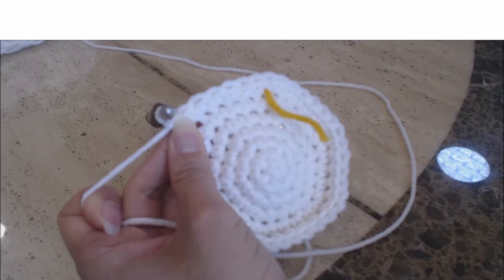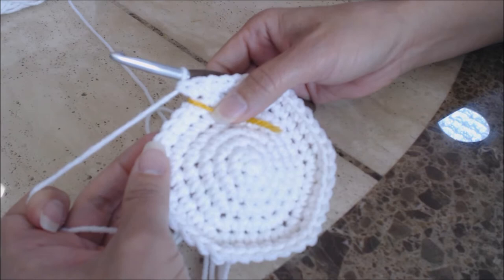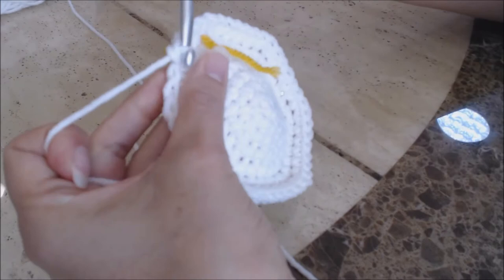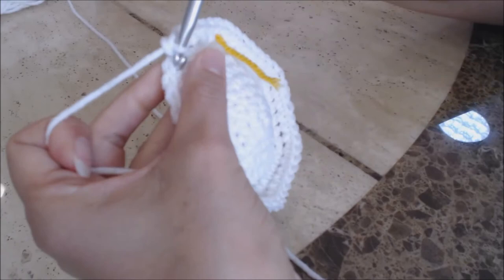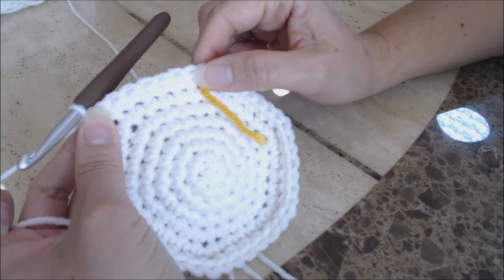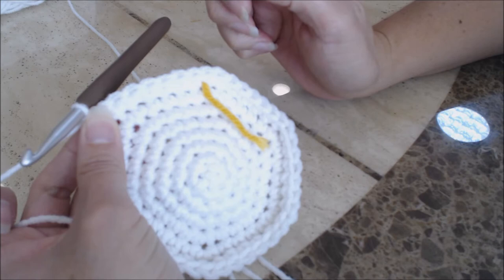We're going to do another increase round — you're going to keep increasing all the way up to eight. I'll do this last increase with you and then have you finish up to eight. On this one we're doing six, so in the next six stitches: 1, 2, 3, 4, 5, 6, then in the seventh stitch do two single crochet: 1, 2. Repeat all the way around. Then start the next two increase rounds on your own — finish with one single crochet in eight stitches and then two single crochet in the ninth stitch, and come back.